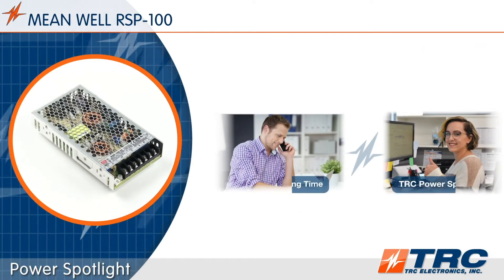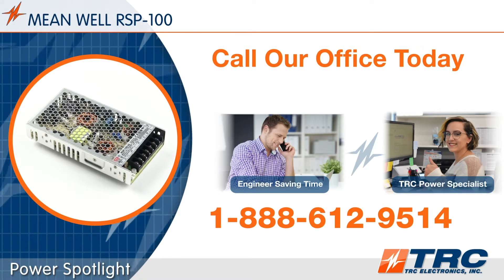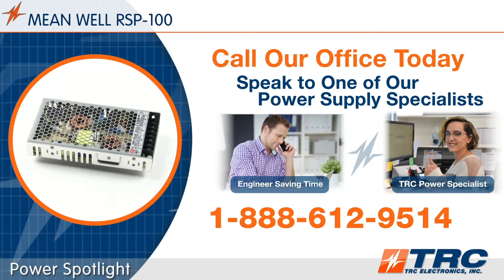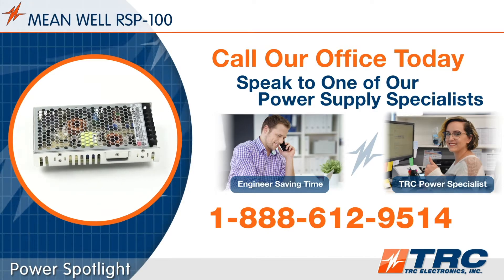By the way, do you need help with selecting a new power supply? Give our office a call. We'll eliminate the complexity of selecting and purchasing your next power supply. Now let's get back to this Meanwell 100-watt power supply.